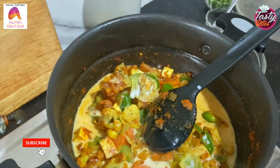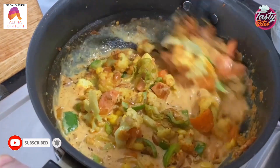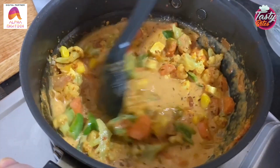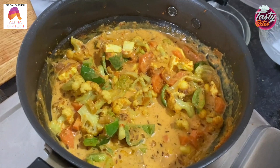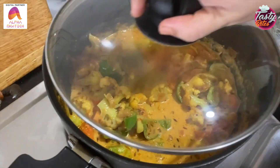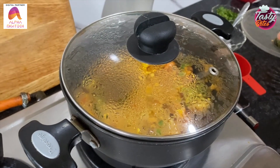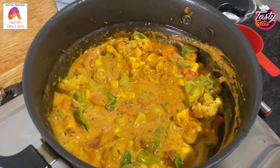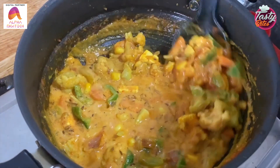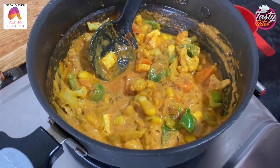Now we will add corn flour. We will cook it on low flame. After 5 minutes, we will check the corn flour.